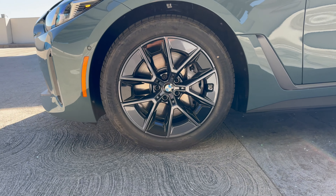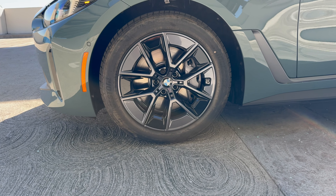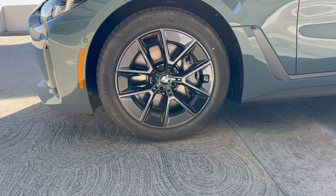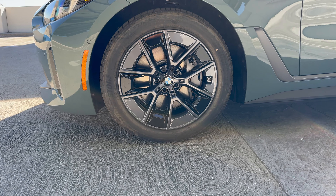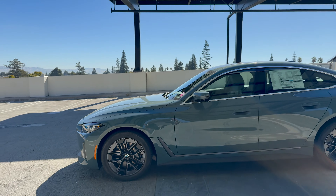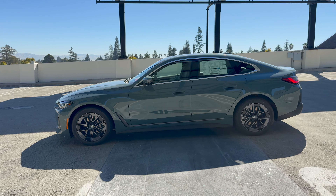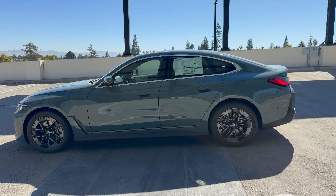We've got the base 18-inch wheels here, Style 854s. The 854s on the i4 eDrive40 translate to at least an estimated 318 miles of range on a full charge. Of course, you can do better or worse depending on your driving style. Now we've got Cape York Green in the direction light — make note of the other side for a little bit more of that lighting effect on Cape York.